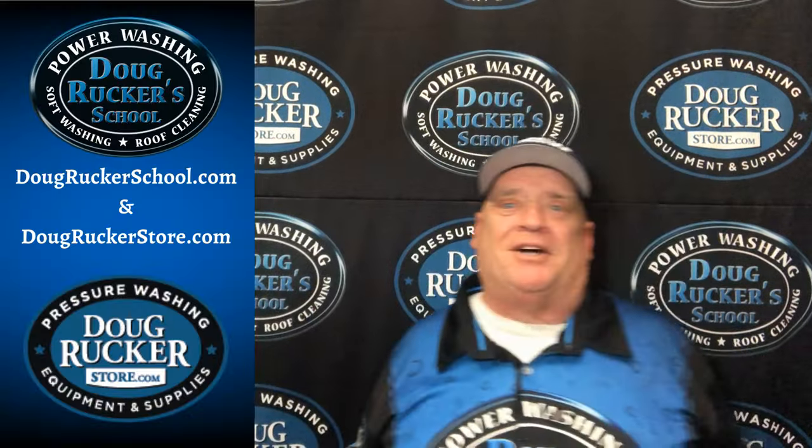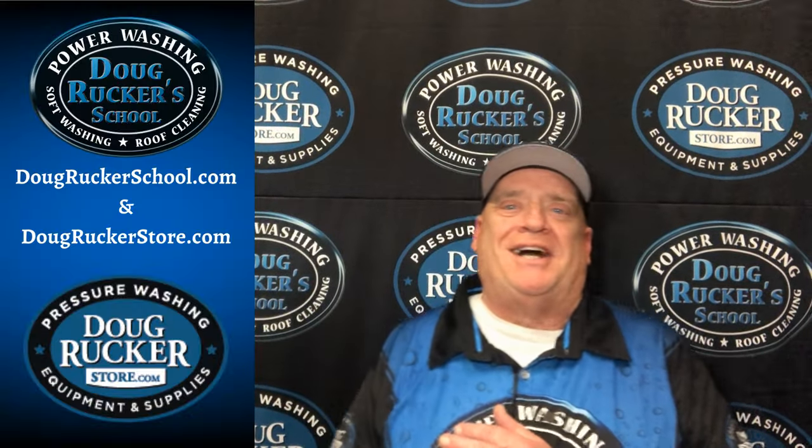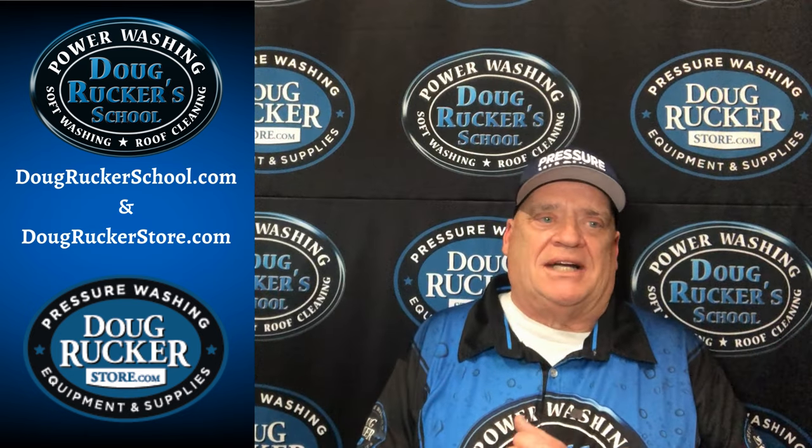Pressure washing, baby! Hey everybody, Doug Rucker here with DougRuckerSchool.com.